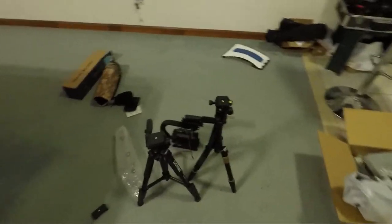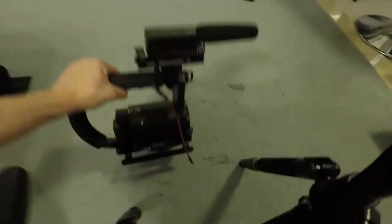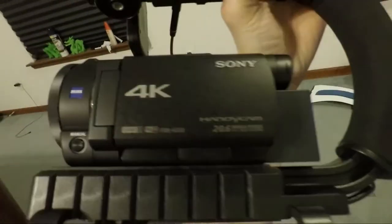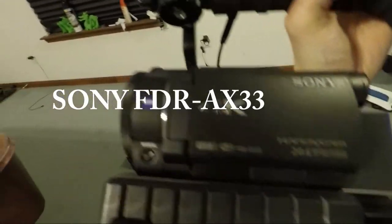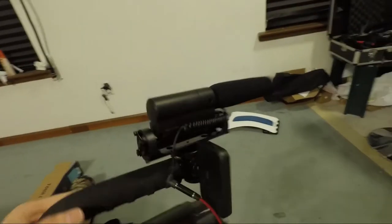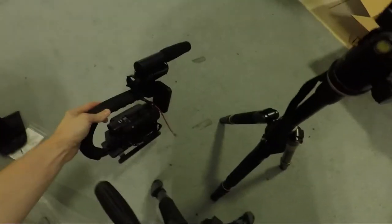Hey everybody, this video here I'm going to talk about my camera setup and my different tripods. This is what I like to use — it's a Sony ADR AX33 4K camera. And I have this C-grip, I've got a battery light and a Tacstar microphone. It's normally what I use for shooting videos.